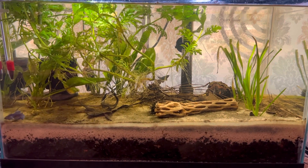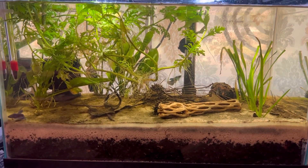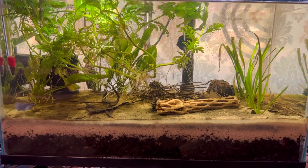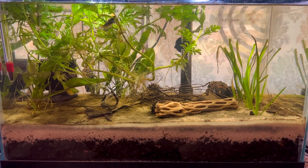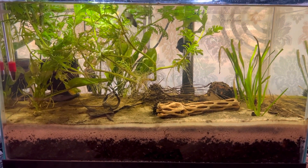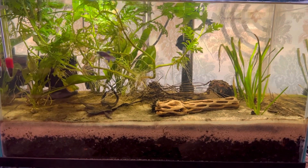The plastic decorations are beautiful, right? But they're beautiful to us. The fish couldn't care less. And I'll tell you, that plastic stuff is messing up your water. That's why you're always chasing the problem — the nitrite, the nitrates, the pH, the ammonia, all that stuff.